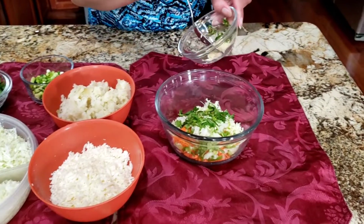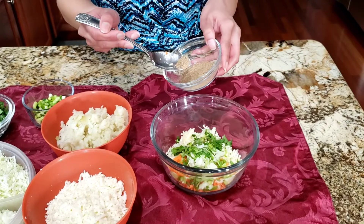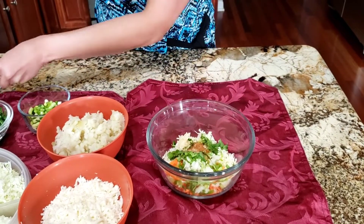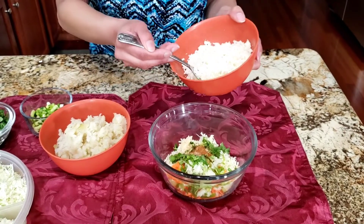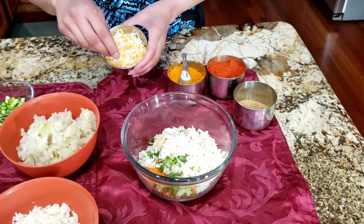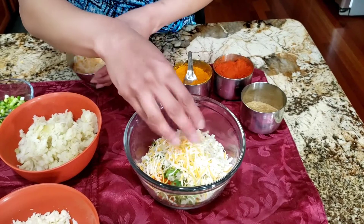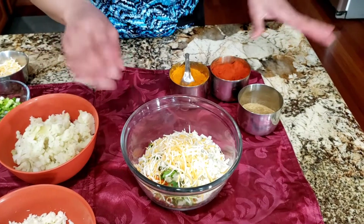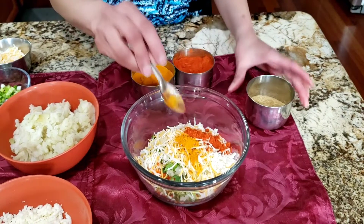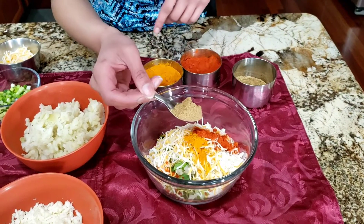Some green chilies, garlic paste, around quarter teaspoon of chaat masala, quarter teaspoon of garam masala. I have paneer — around two tablespoons I'm going to add now. I forgot to mention cheese earlier, so I'm going to put a little bit of cheese. You can add more or less according to your taste, all the vegetables and spices too. I'm going to put some turmeric powder, a little bit of chili powder — again, according to your taste. And I'm going to put some coriander and cumin seed powder, around one teaspoon.